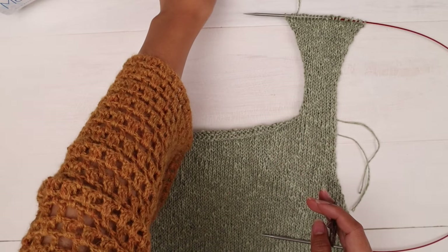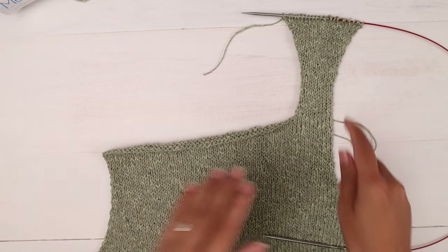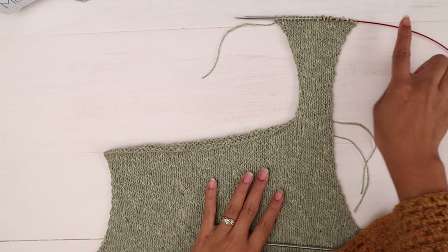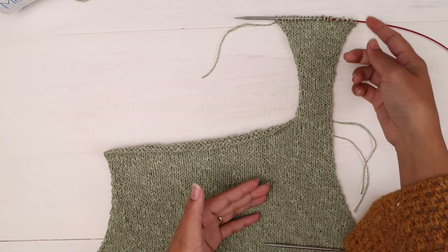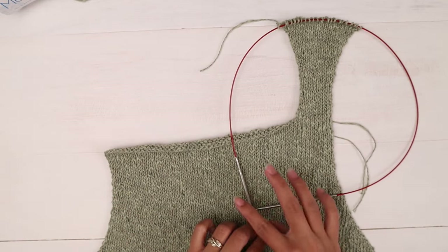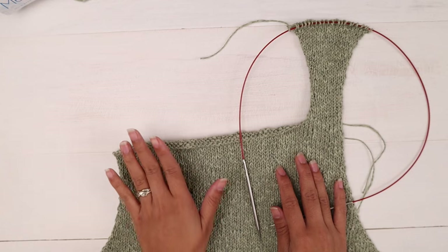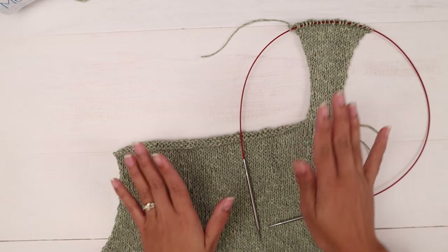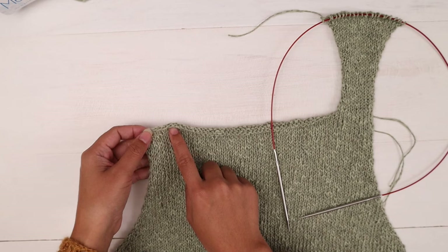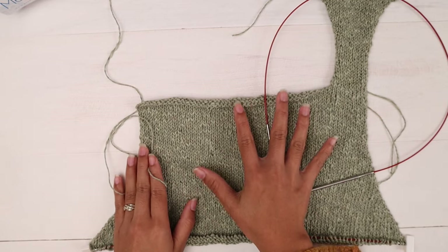Cut the yarn, leaving a little tail to weave the end later. Place all stitches on hold — on a lifeline or on the cord. Now we're going to start working on the upper left front. We're going to pick up the last 12 stitches on the cast on edge with the panel right side facing up.